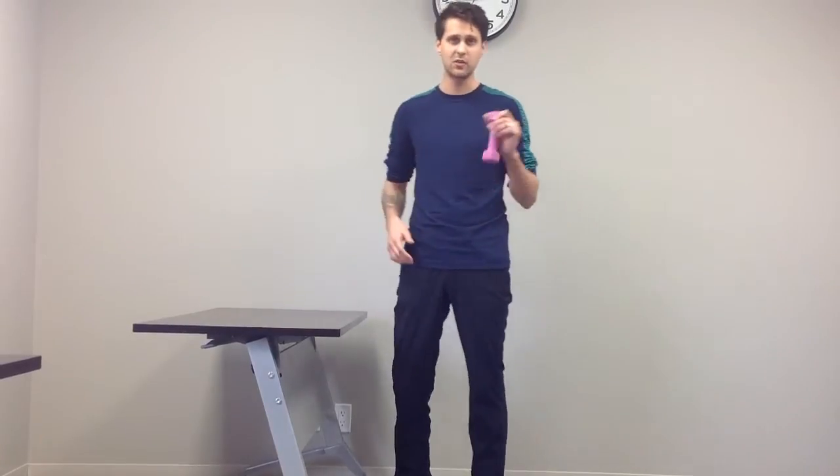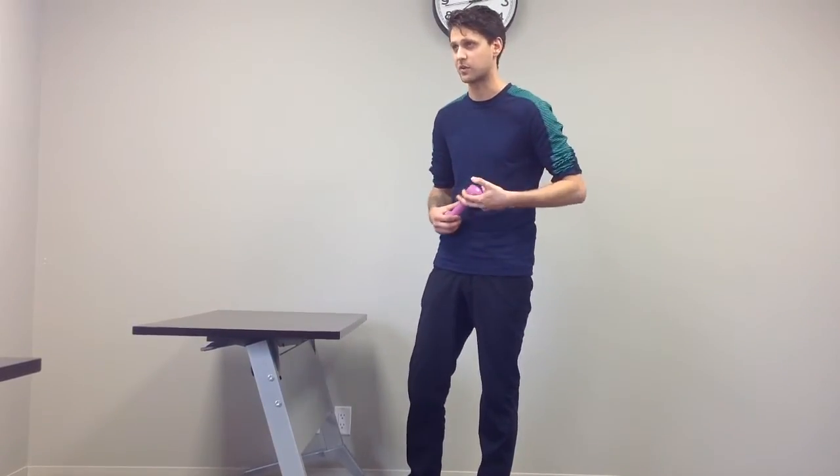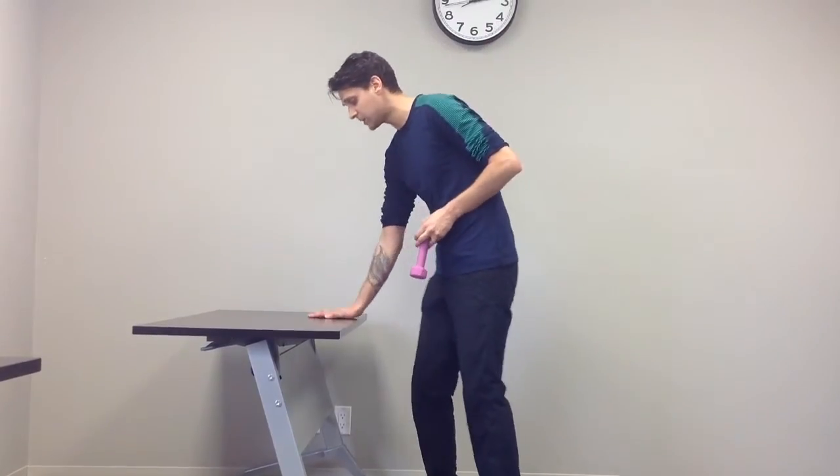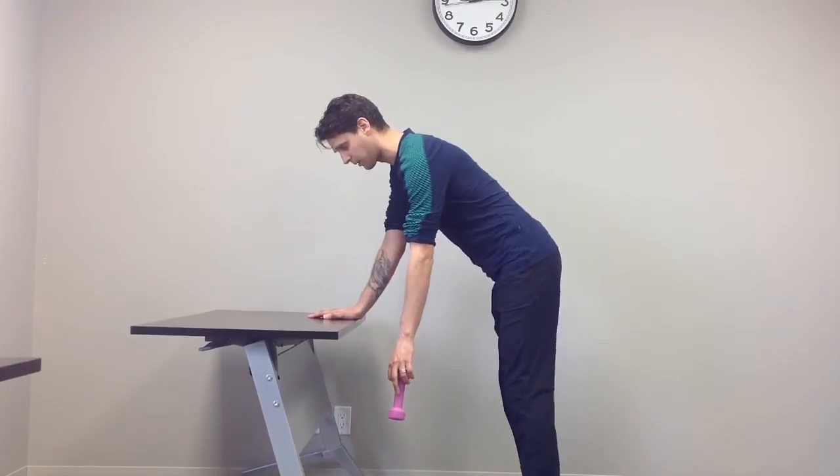One exercise for that is a shoulder pendulum exercise. We're going to use a weight today, but you can also just try letting your arm dangle when you first start off, as opposed to putting something heavy in the hand. I'm going to bend on the table right here, nice straight back, and just let the arm relax.